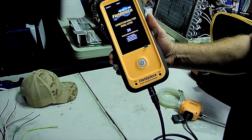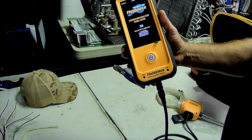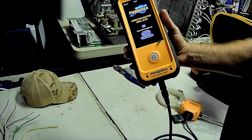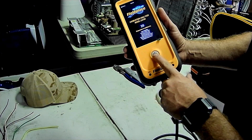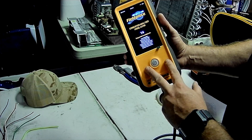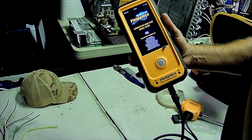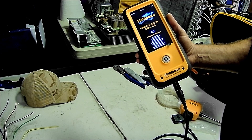This links up to the Fieldpiece Job Link app and also works with Measure Quick. Right now it's doing an ambient check and calibrating the sensor — let it go through that for a second. It's got this sensor vault technology that locks the sensors underneath, and that's why they're guaranteeing the sensors for four years — the sensors aren't constantly being hit with O2 or CO and failing before the four-year mark. My Testo didn't make it a few years before it took a dump.